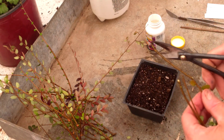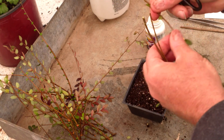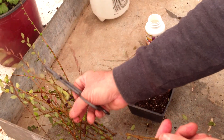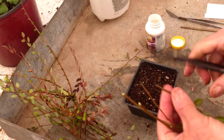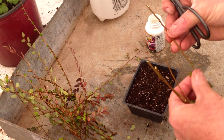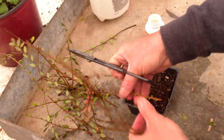You want to strip off those bottom leaves. Generally speaking, you're also looking to remove up to 90% of the foliage, because the foliage transpires — which is basically breathing out water — and what you want to do is reduce your transpirational loss while the plant is trying to make leaves, because the roots supply the leaves with water, and obviously we don't have any roots.